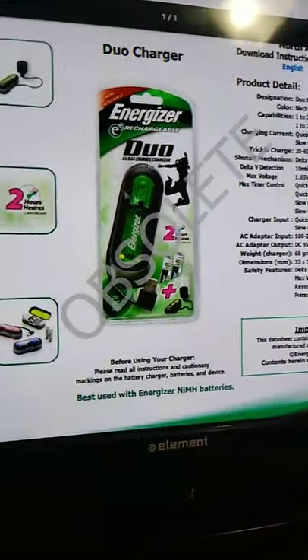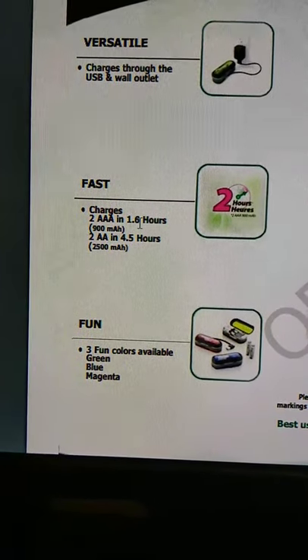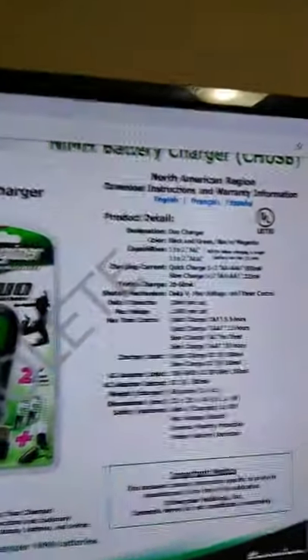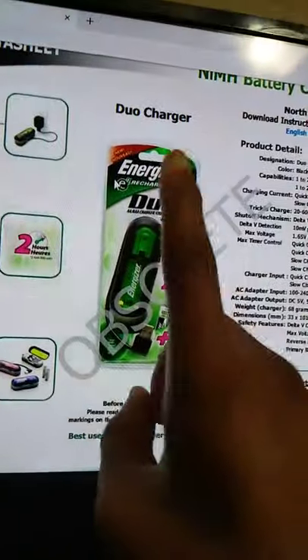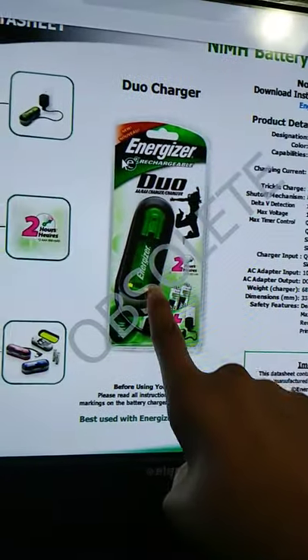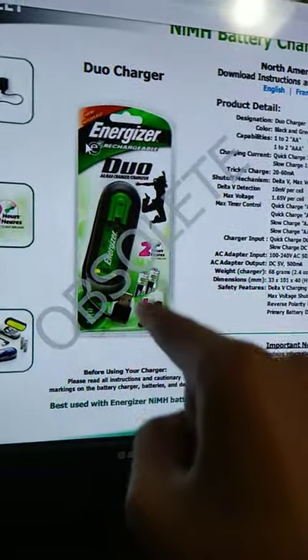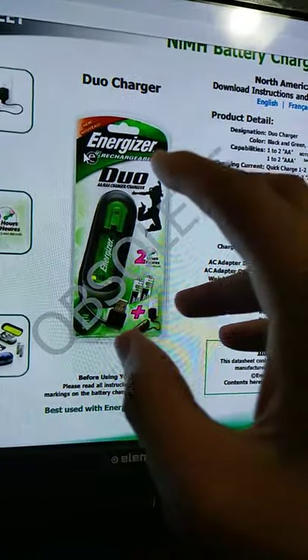There's an Energizer USB charger — called the Energizer Recharge Duo — produced in 2008-2009 that could charge via wall charger or USB computer port. It would charge two AAAs in 1.6 hours and two AAs in 4.5 hours. Unfortunately, there was a major disadvantage: there was software available to download to monitor charging status, but the software contained a Trojan — Trojan.arugeyser.dll — a backdoor Trojan in the Energizer battery software. I'll provide an archived link to read more about it.